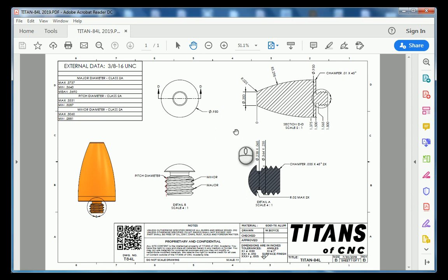Today we're going to be talking about our very first lathe part, the Titan 84L. Unlike a milled part, a lathe will actually spin the material around and then you have your tools feeding into the material creating profiles and shapes.